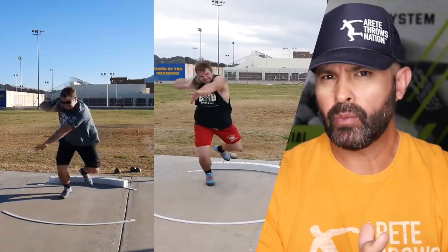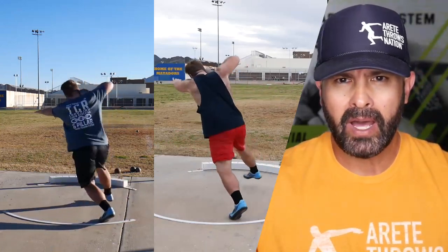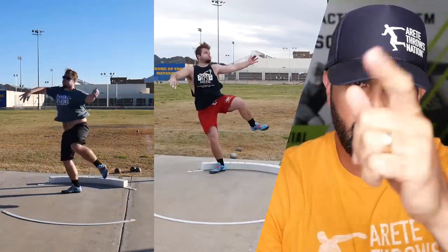What do we want to do when we throw the shot? Do we want to do an offset? Who do we want to emulate? Do you have a technical model? We're going to talk about it in this video, so check it out.